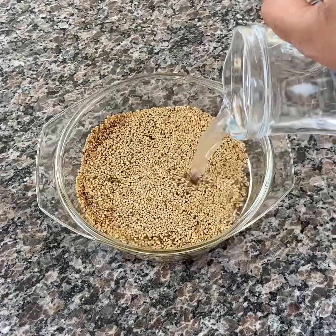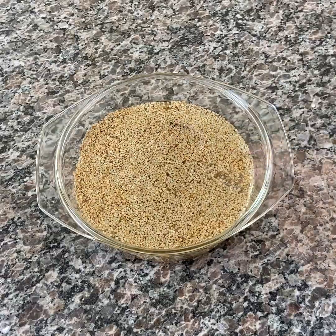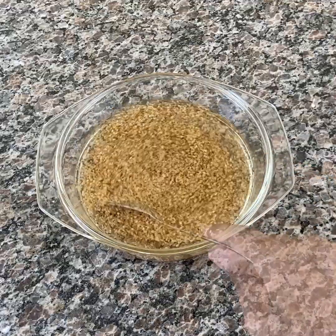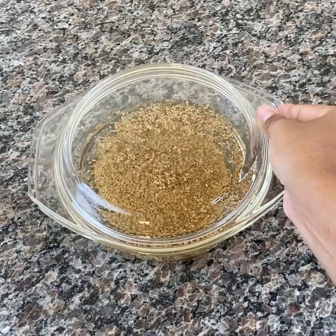For the recipe, you will need a glass pot, a cup of sesame seeds and enough water to cover. Let's put the sesame in the glass pot, cover with water and let it germinate for 8 hours.